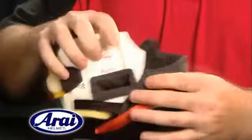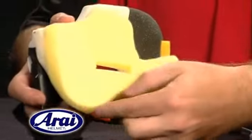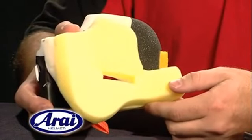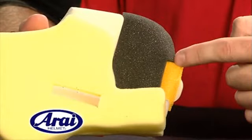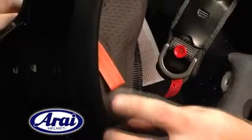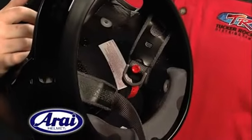The RX-Q's newly sculpted cheek pad design provides more cradle support to the bottom of the jaw for a more comfort fit rather than pressure fit. The cheek pads also have sound deadening foam, making the RX-Q the quietest dry helmet on the market, as well as Arai's innovative emergency cheek pad removal system for increased rider safety.